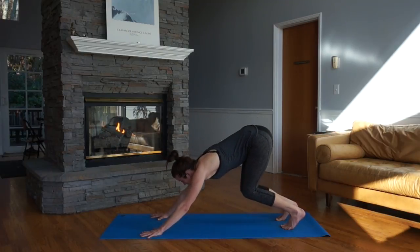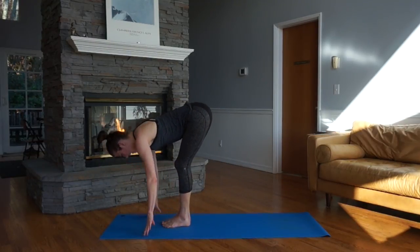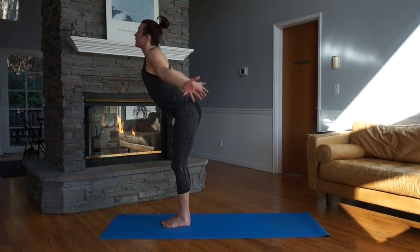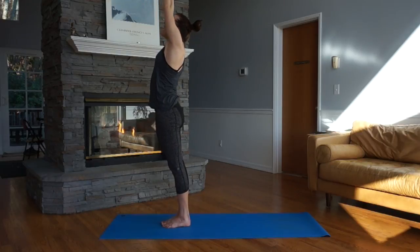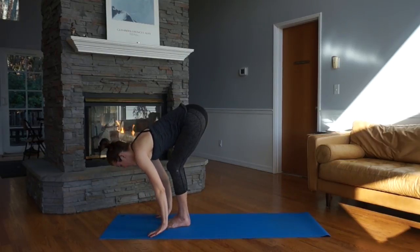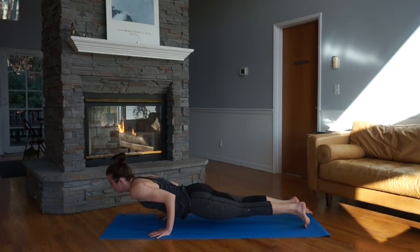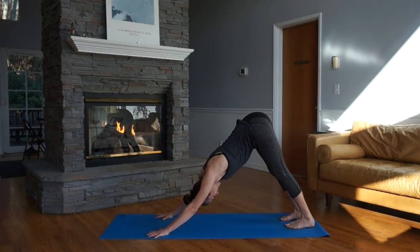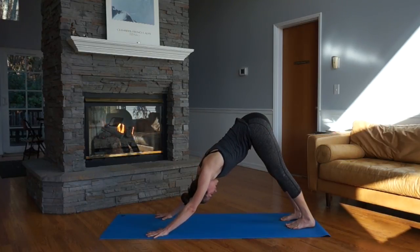Inhale, look forward, bend the knees. Exhale, step, jump, or float your feet forward. Landing soft, forward fold. Half lift, inhale. Exhale, hold it low. Inhale, rise up, arms overhead. Exhale, hands to your heart. Inhale, reach up — one more time. Exhale, swan dive. Inhale, half lift. Exhale, step or jump back to plank pose. Inhale, shift. Exhale, lower. Inhale, up dog. Exhale, downward facing dog. Take a steady deep breath, using that heated ujjayi breath.